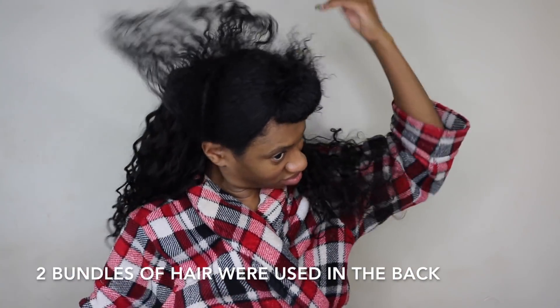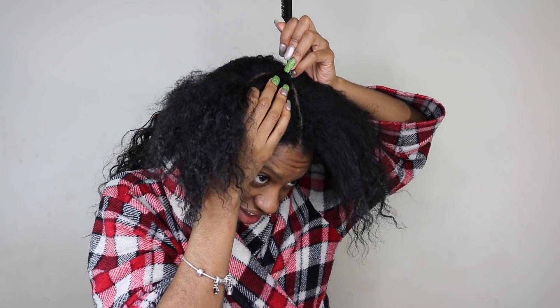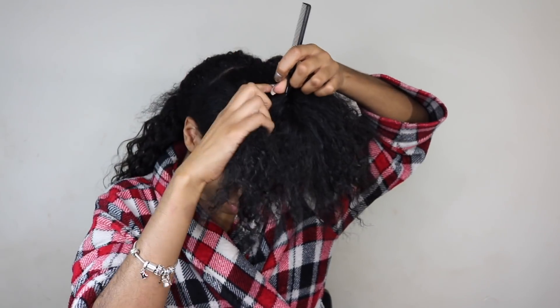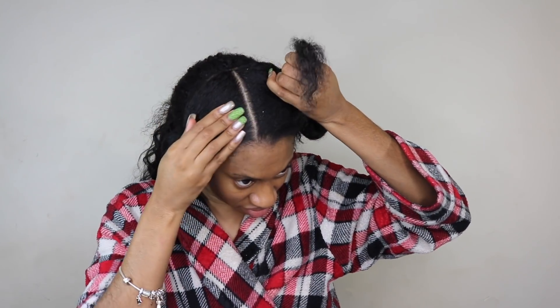Once that part is done, go ahead and take out your leave out section, blend it in a little bit, and put it away in a rubber band so you can work on the braids in the front. Take that front section out, put a part down the center, then do another part — that's going to be your first small braid. Rubber band the other section of hair away and get started on your small feed-in braid in the front.